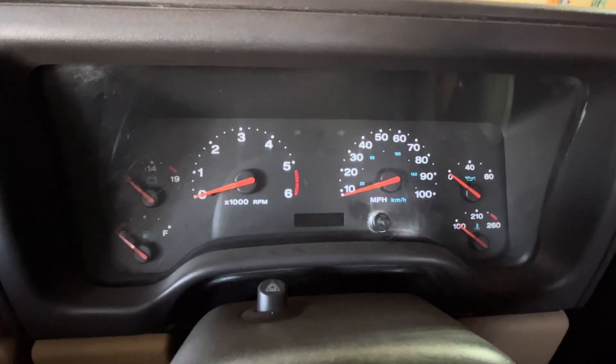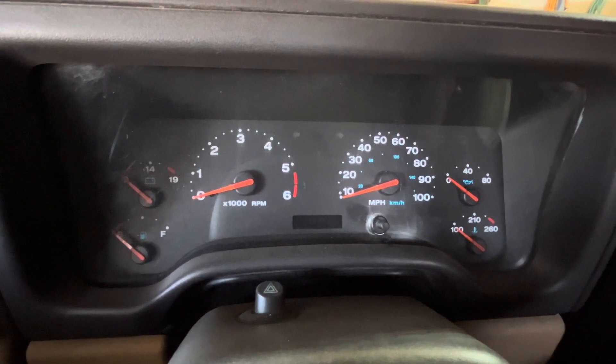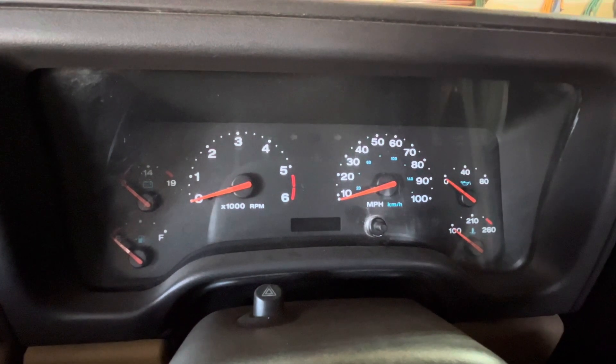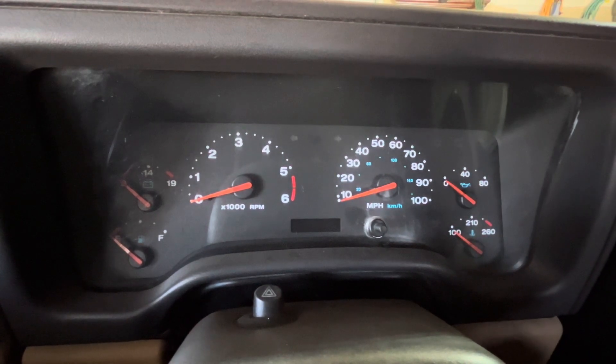Let's hop in the Jeep and see how you can figure out what your check engine light code is, and then just Google it and take care of it. Alright, we're in my 2001 TJ. Let's show you the little check engine light trick. Turn the key on and off three times in a row, then leave it in the on position — not starting it all the way, just leave it in the on position.